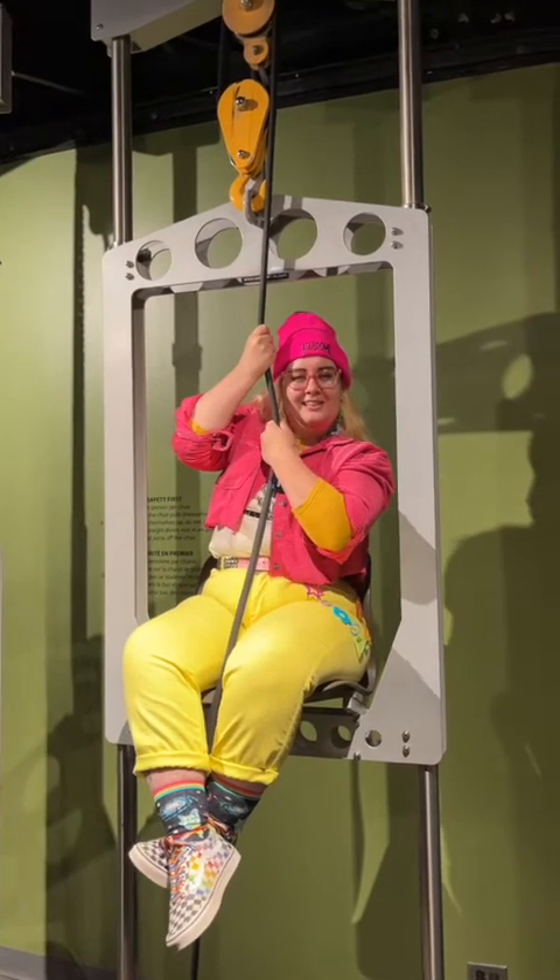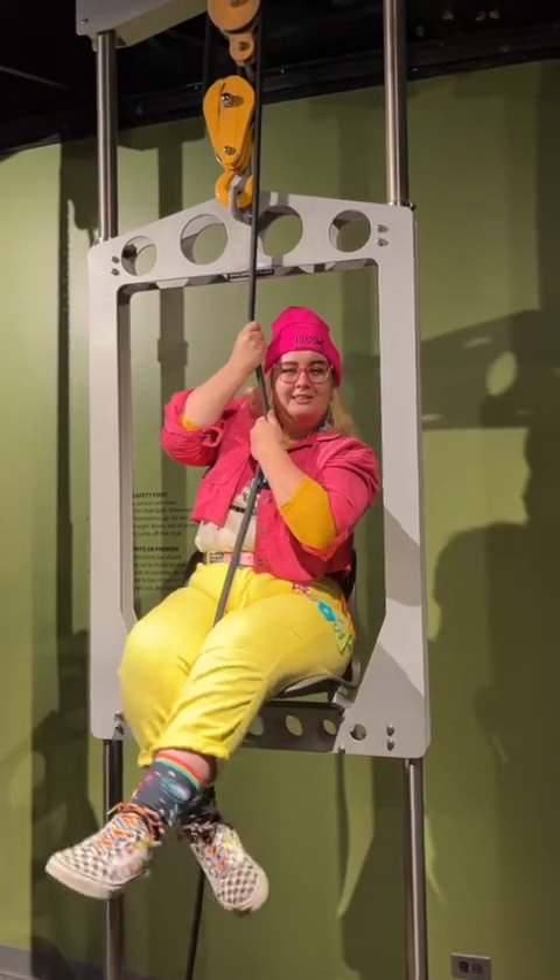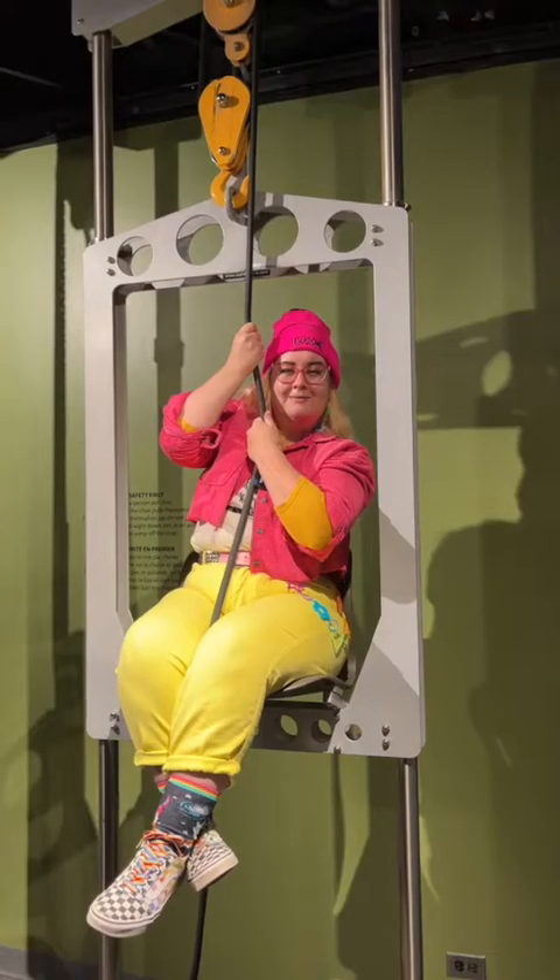Hey everybody, my name is Adriana. I'm here at the Science Gallery at the Manitoba Museum and today we're talking about the science behind pulley chairs.